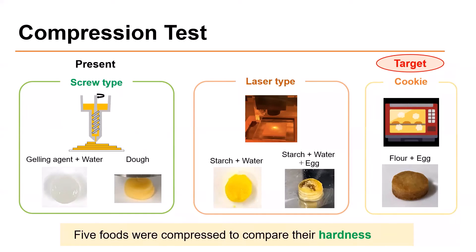All samples are made in the shape of a cylinder with a diameter of 10 mm and height of 2.5 mm. The first sample is a mixture of gelling agent and water as a screw type printing material. The second sample is dough as a screw type printing material. The dough is made by mixing flour, egg, and butter, then the dough is baked in the oven.